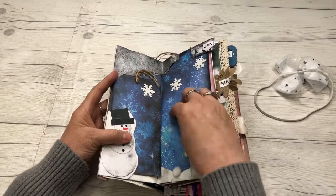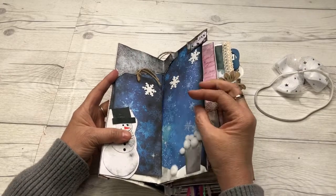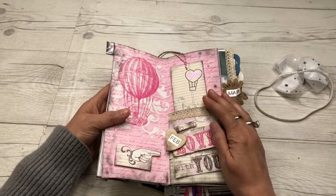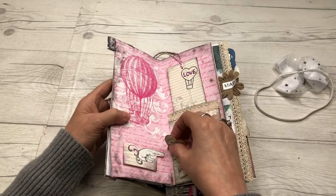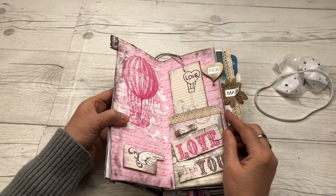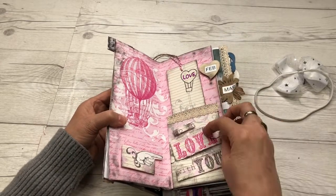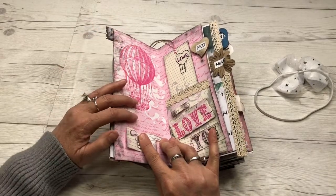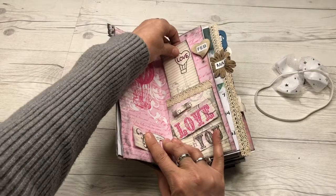Then February — my little tab came off, I'm going to have to fix that. February is here. I've got a pocket here with an 'in love with you' element, and I have room to cover this area if I want to. Then I have a tag there.